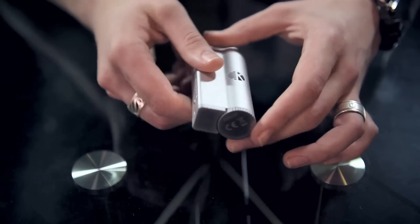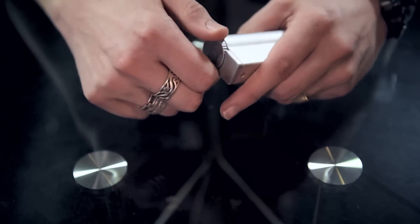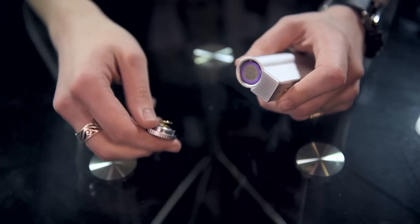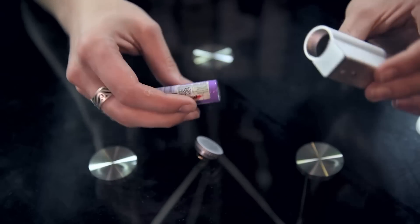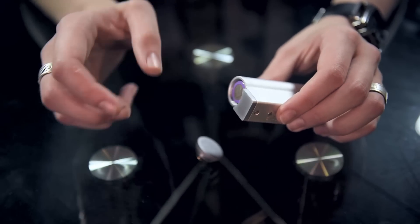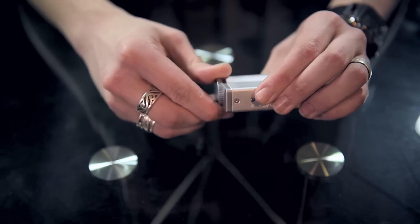There is no pass-through on this. You do have to remove your 18650 anytime it needs to charge — like so — then slap it in your charger, and when it's fully charged, put it right back in and you're ready to go.